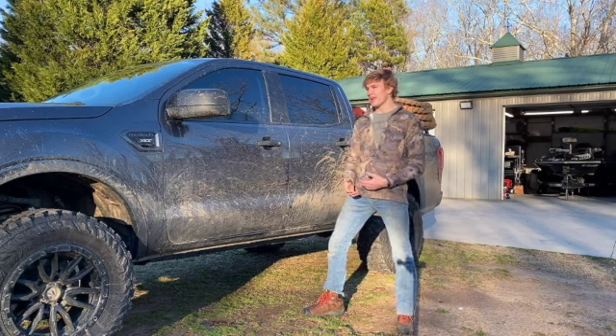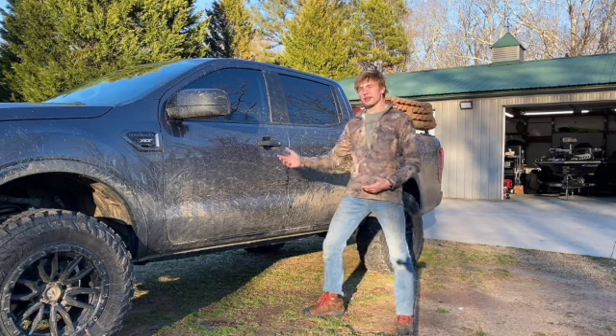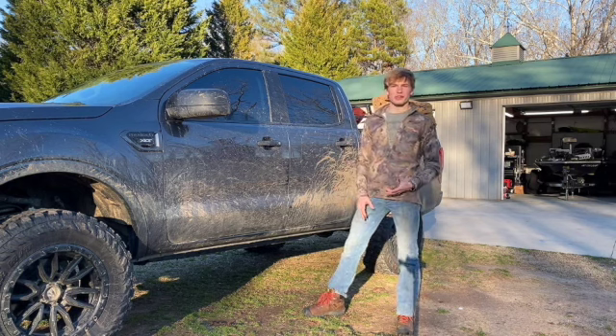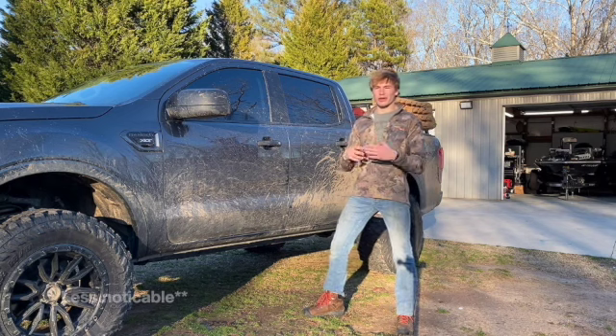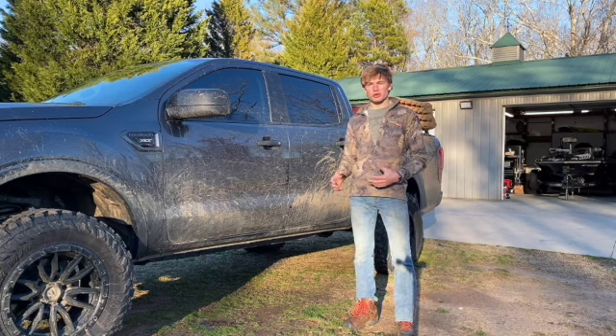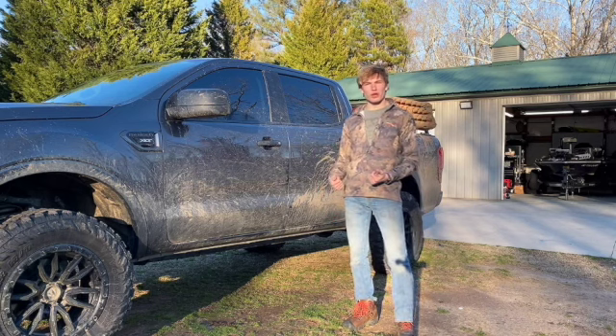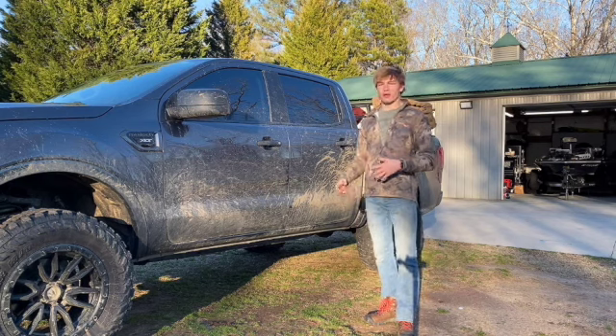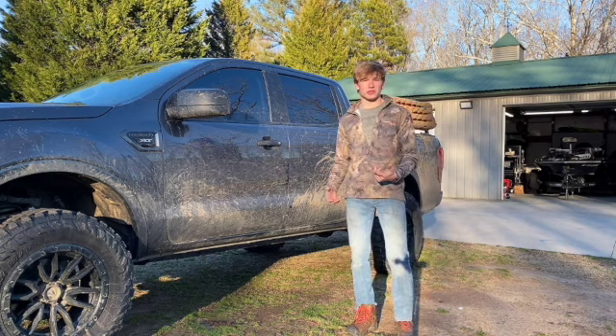I want to keep the paint in the best shape that I can, because this is also a daily driver. Even when I do get a few scratches on the trail, I want to know what I can do to make those less noticeable over time without having to buff every time. All right guys, we're going to go ahead and start washing the truck — here are a couple of B-roll shots. We're going to start by pressure washing it off and then get into how I actually clean the truck.